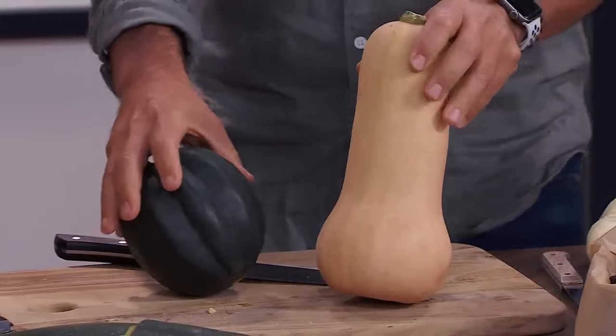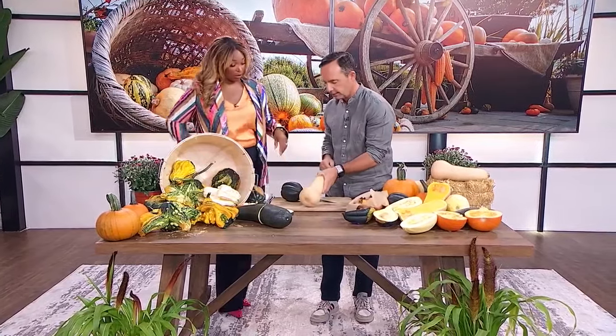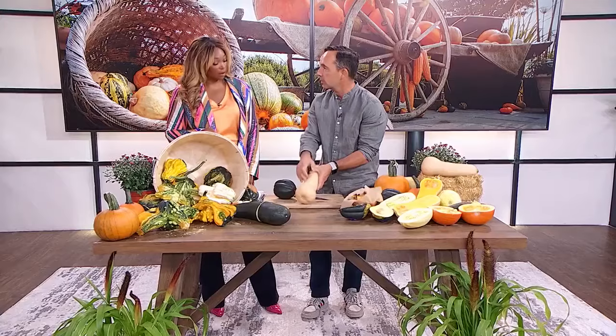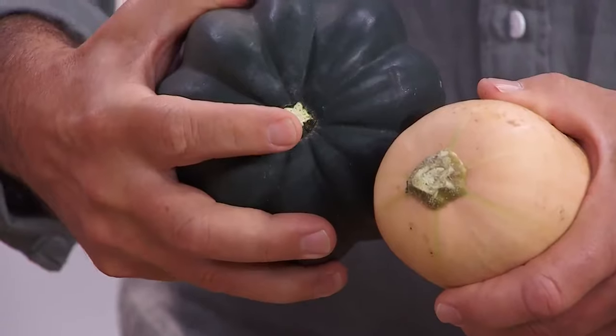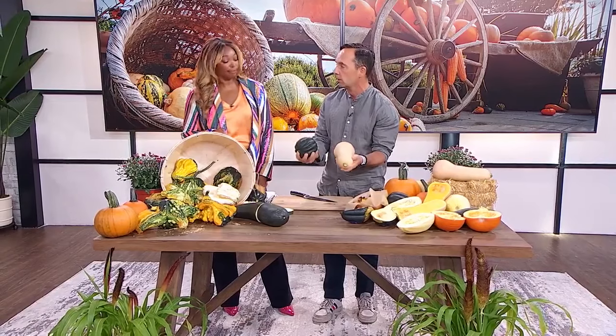If you're growing them and wondering if they're ready — try to pierce the skin with your fingernail. If you can barely pierce it, that's usually when they're ready. You want the outer skin to be tough. You'll also notice some dieback on the stems and foliage. Many winter squash will always have their stems left on top, which actually makes them last a little bit longer. Store them in a dark area at room temperature or just below.